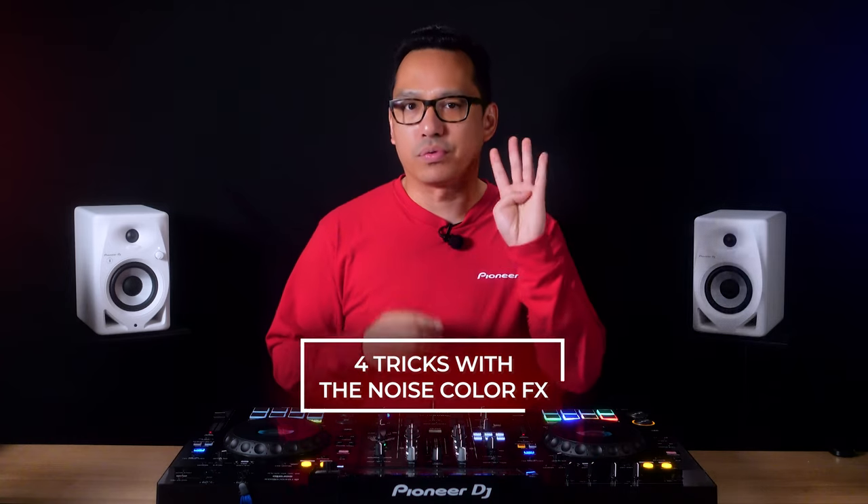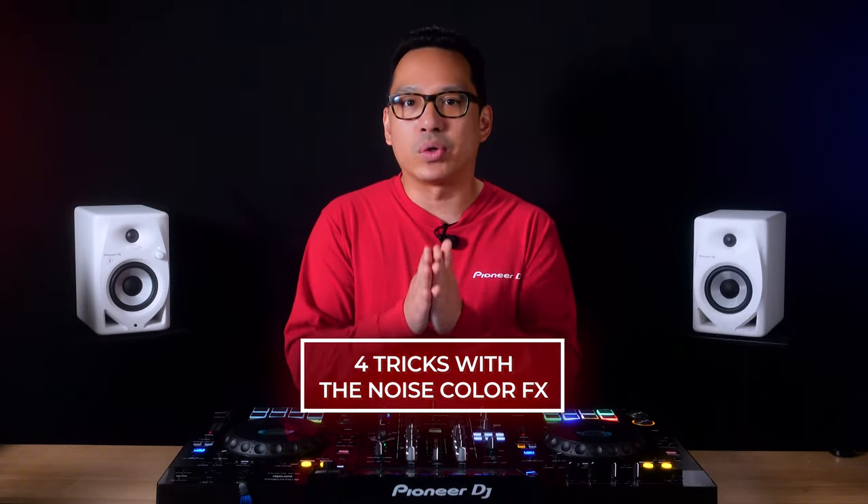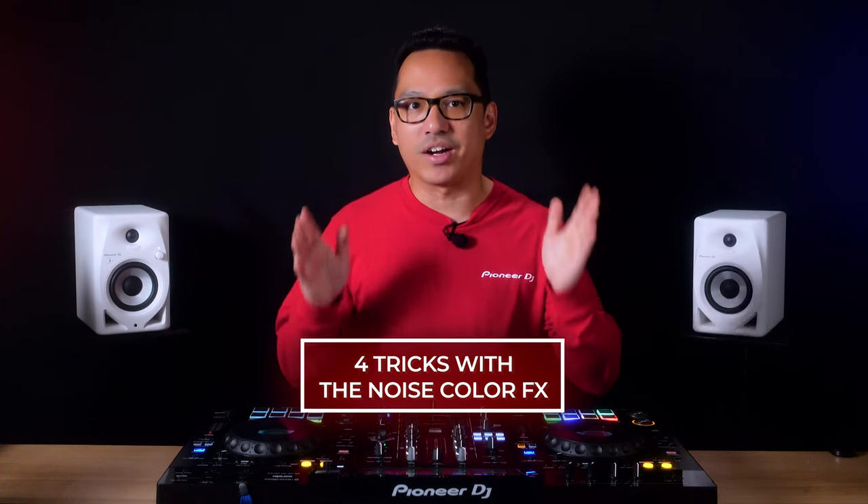Want to learn some creative tricks you can do with noise? Hello everyone, I'm Priyon Joni from Pioneer DJ, and today we're going to show you four creative tricks to use with the noise color effect. I'm going to demonstrate this on the XDJ-RX3 all-in-one DJ system.